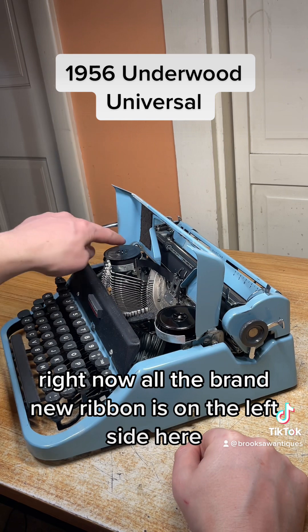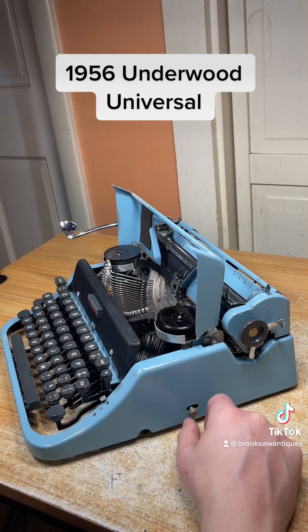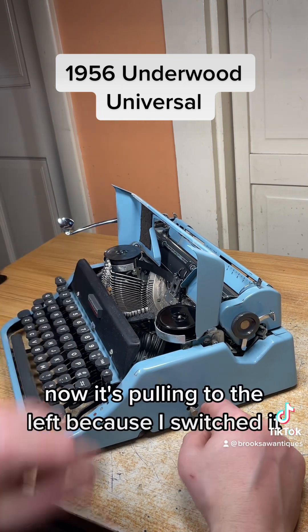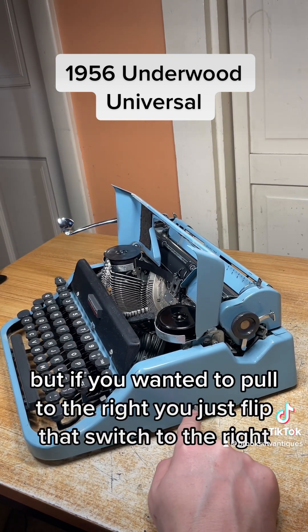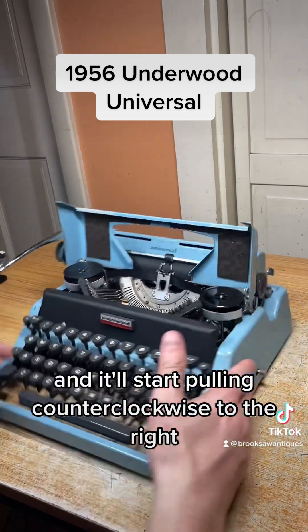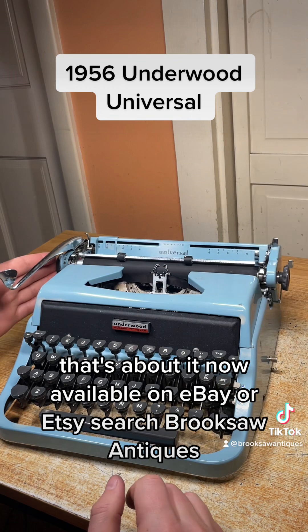This is your ribbon direction control. Right now all the brand new ribbon is on the left side, so it's pulling to the right. If you switch it, it'll start pulling to the left, and if you want to pull to the right you just flip that switch to the right and it'll start pulling counterclockwise.